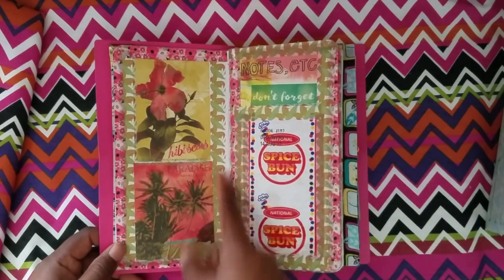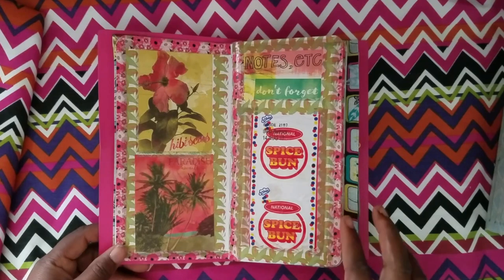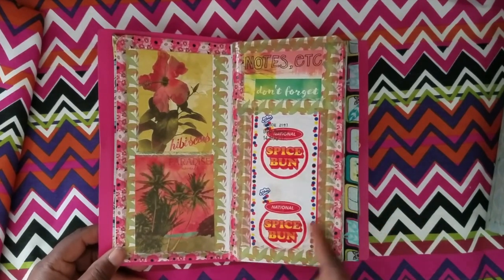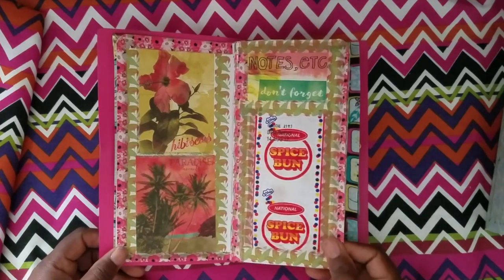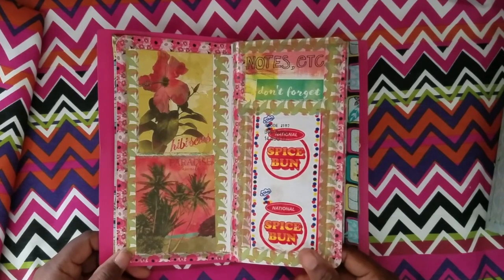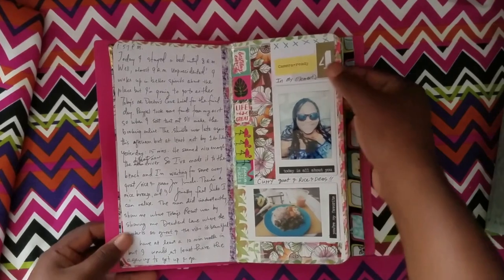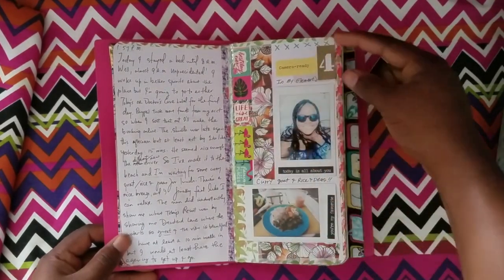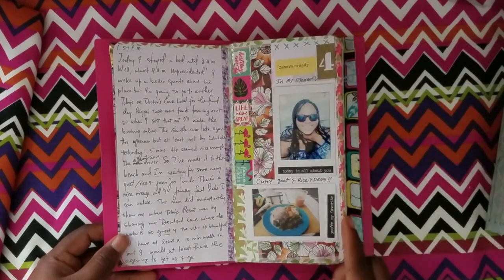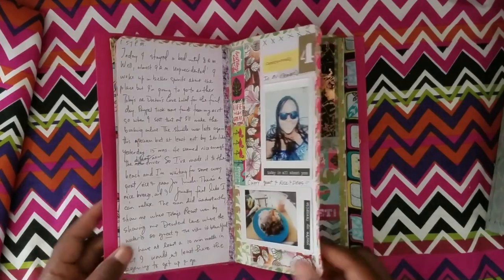I had washi tape with me — tropical-themed ones and tropical-themed cards. I wanted to represent the trip authentically. There are lots of labels from packages of things made in Jamaica — product of Jamaica items. I really love the spice one. I can't eat too much of it being diabetic, but of course I wasn't going to go home and not eat spice bun. Then on the fourth, this was part of the date clip — I put a picture underneath. This is me swimming at Doctor's Cave, and I got to eat curry goat and rice and peas.